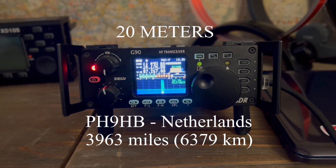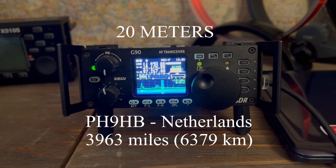Roger, just 20 watts into a vertical. Roger, QSL there — you are 5-7 here, 5-7. Roger, good morning, thanks for the call. This is Papa Hotel 9 Hotel Bravo. Name is Jerry — Julius Echo Romeo Romeo Yankee. I'm in the southeast of the Netherlands, new city is Eindhoven.